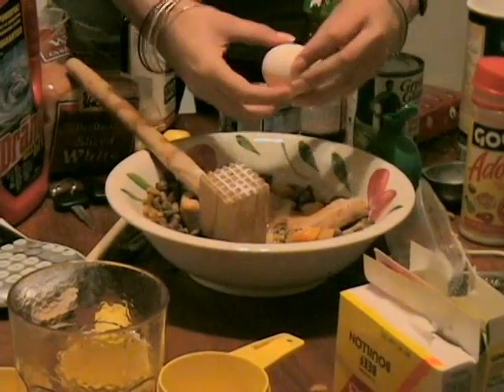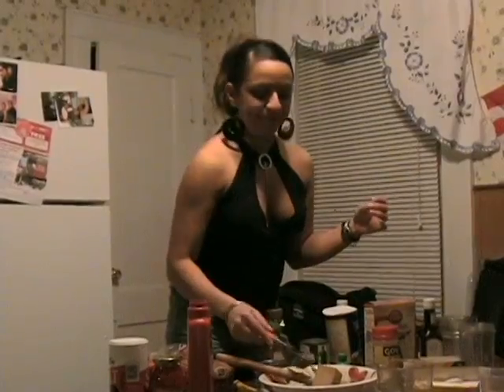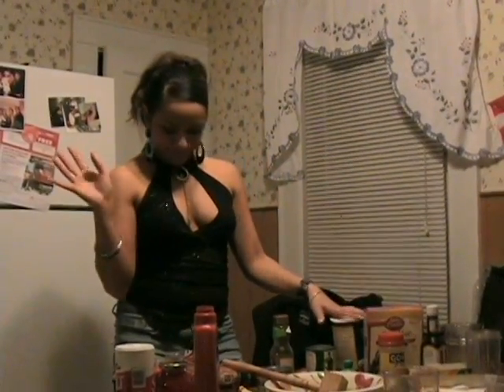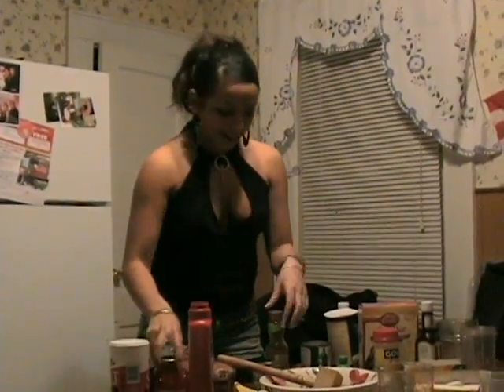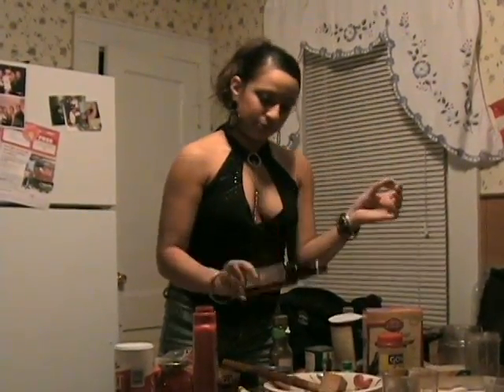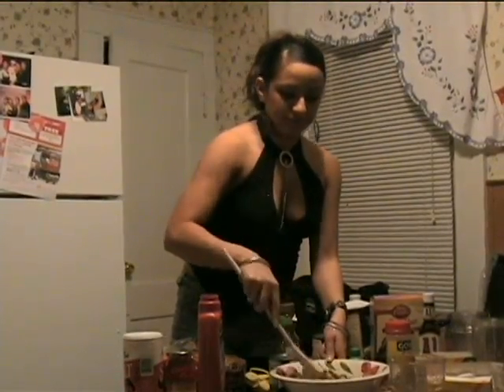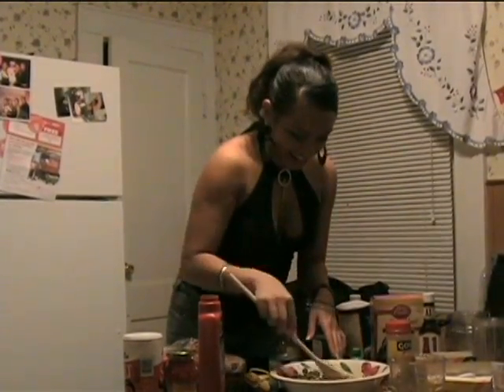Sometimes you just gotta get into it. You gotta mix it real good. I don't even know what else I'm gonna put in. I think it's ready for the pan.